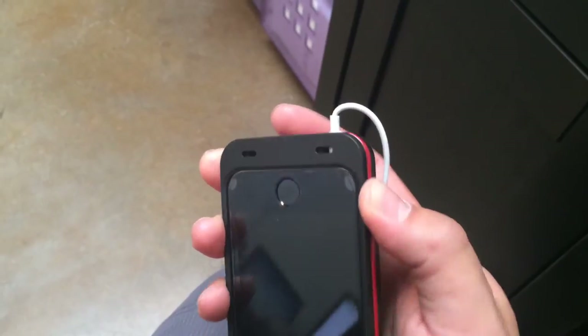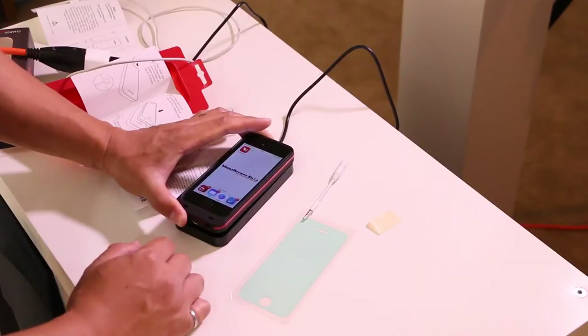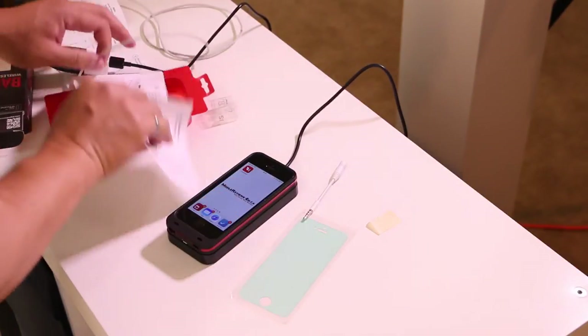In terms of functionality, you can get to anything you want on your iPhone. The standard Apple EarPods work with this case without needing a headphone jack extension. In order to charge, you have to seat it properly, but that's pretty easy since there's a guide at the bottom of the case as well as the bottom of the charging base to help you do that.